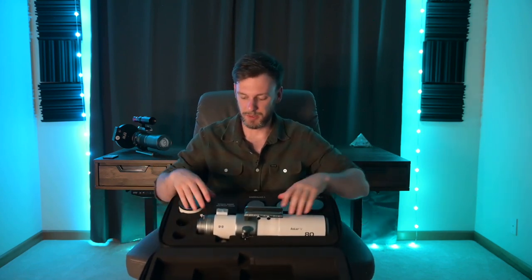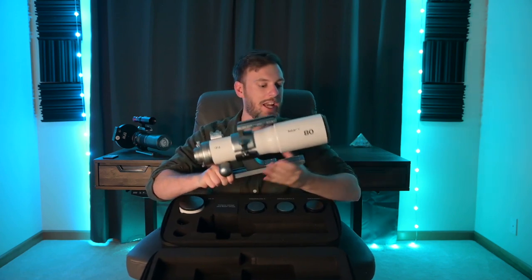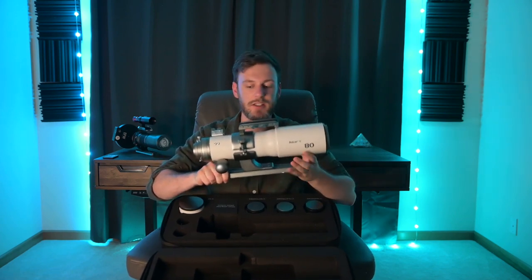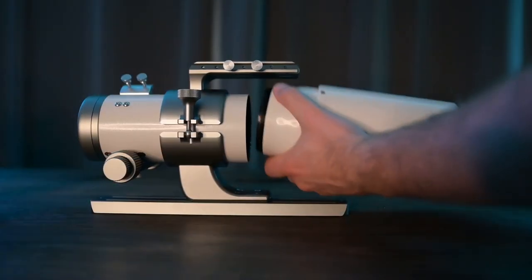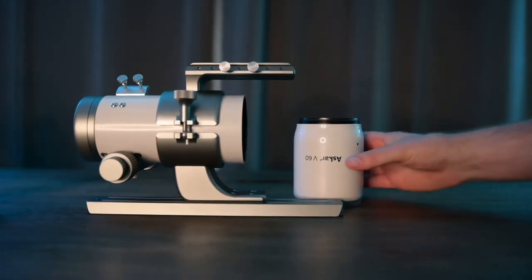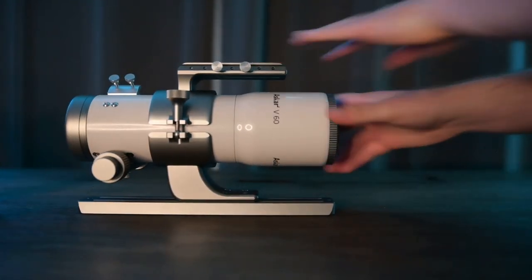We've got the main telescope right here. This is the 80 millimeter configuration that it comes with automatically. But at any time you can unscrew the whole end piece and take the 60 and screw that in. The reason you'd want to do this is maybe you want something lighter, more portable, or just a wider field of view. Those are really your two choices.